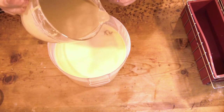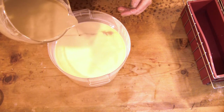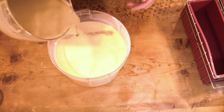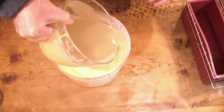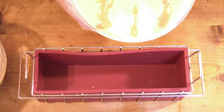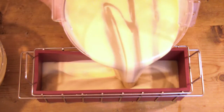What I did here is I took some of the soap, separated it, put the green tea in it, and then I'm just doing some pours into the pot — not swirls, just pours. I'm pouring a few stripes so I can get a little bit of that color blended throughout the soap.